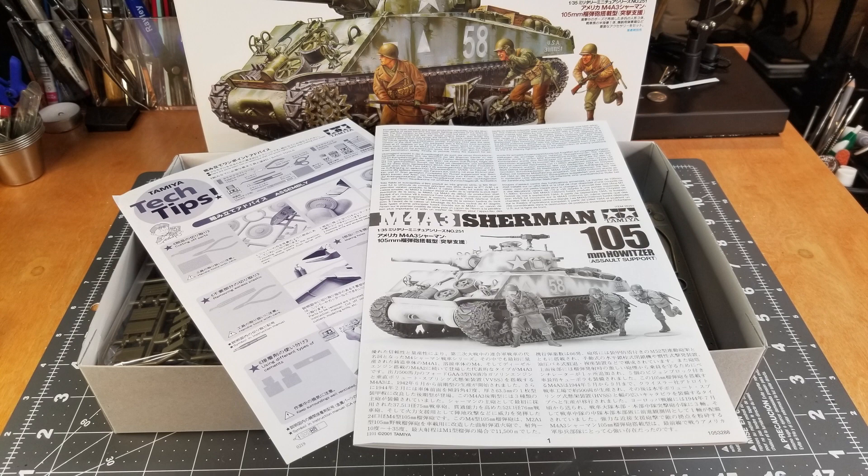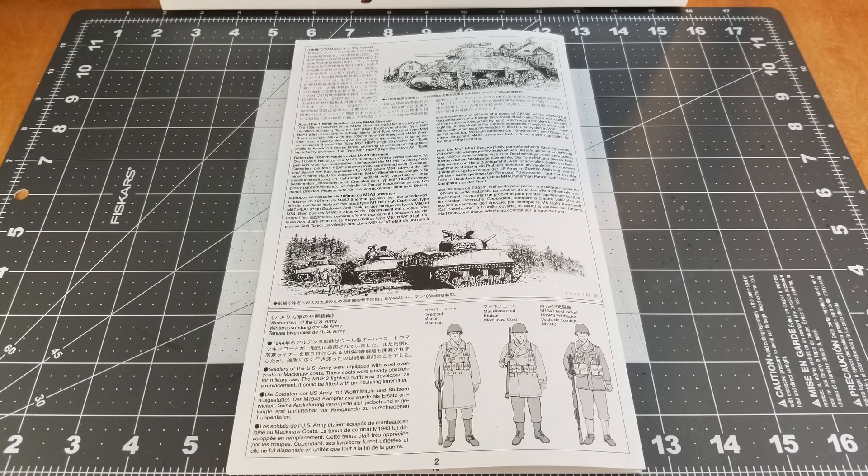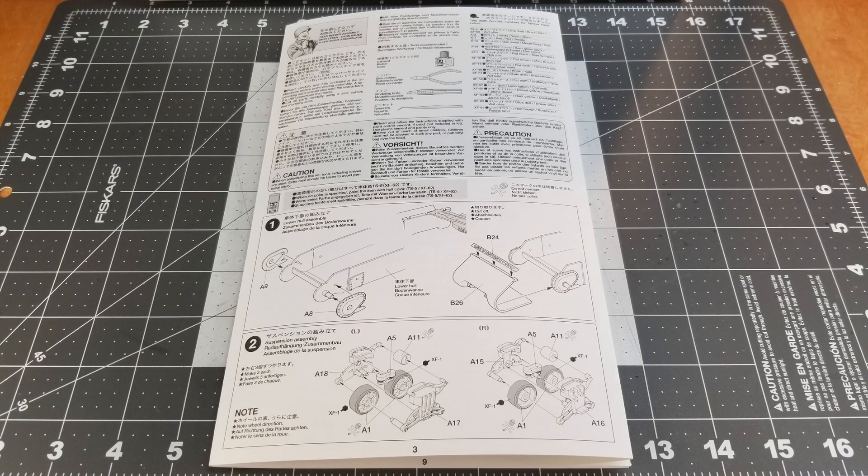First up, we'll look at the instructions. Tamiya provides us with a history on the vehicle itself and also a little bit of history on the uniforms of our infantry soldiers. This kit does contain three infantry soldiers, a tank commander, and a driver.